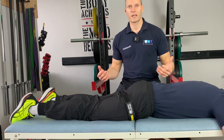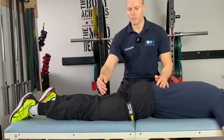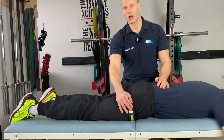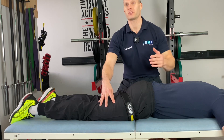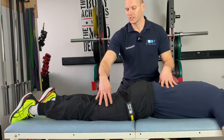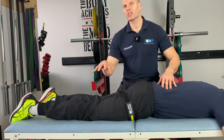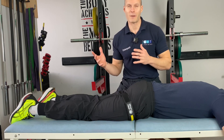Here we're looking at blood flow resistance training for hamstring rehabilitation. You'll see that we've applied a BFR strap to the lower leg. We're going to be occluding it — limb occlusion pressure is going to be anywhere between 50 and 80 percent, so you use quite a lot of limb occlusion pressure for the lower extremities.